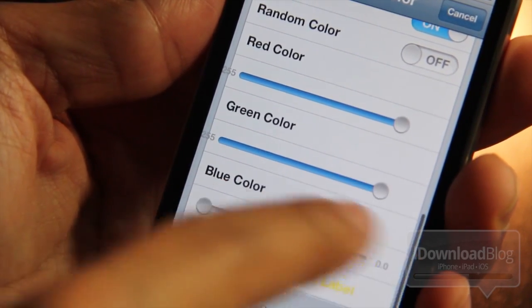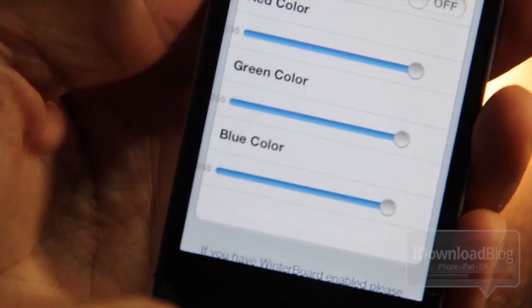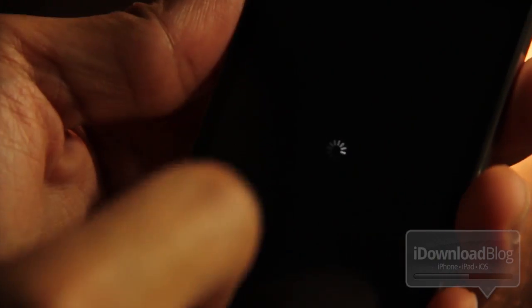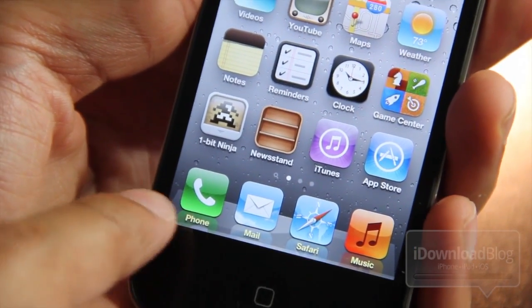I'm going to adjust all these to turn them all white — I'll turn up the RGB values completely — and then do a respring to see what we get. It should all be white, and there it is. It is all white.